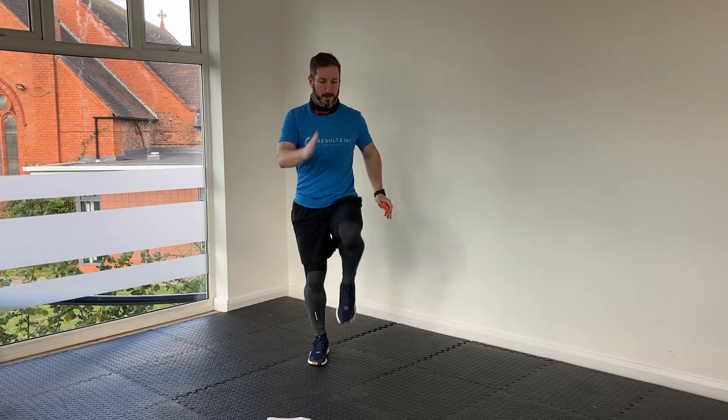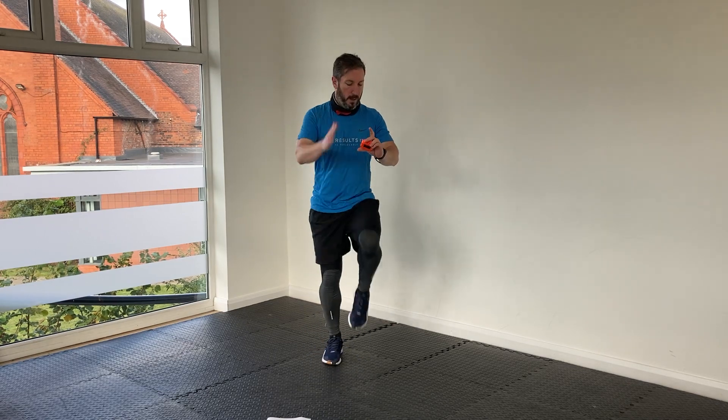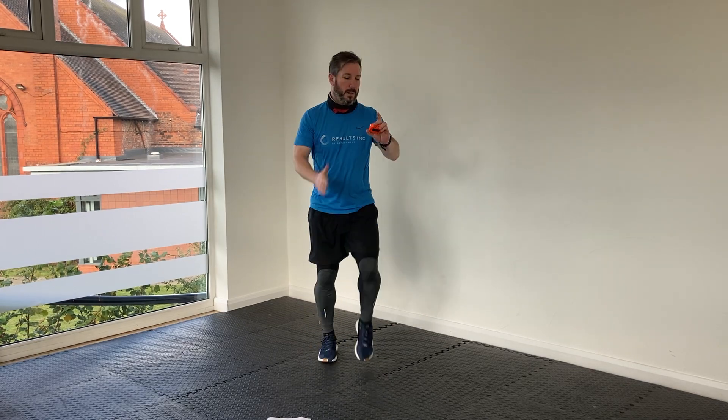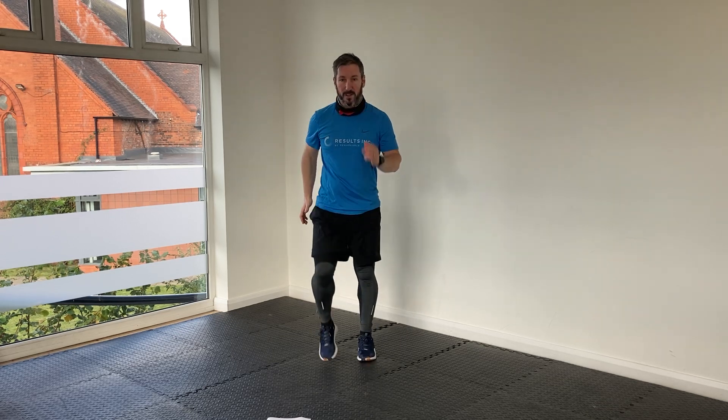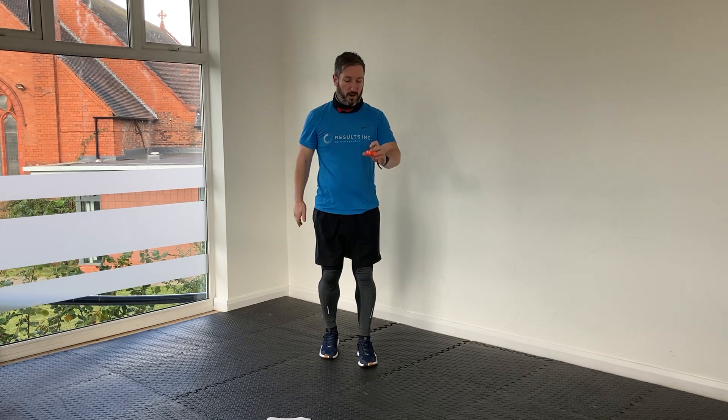Last lot of high knee marches — keep that height, make sure the knees are getting nice and high. Nearly there. So when we've done this, we've got 20 seconds rest. We've got two more rounds of each of these little sequences to go.